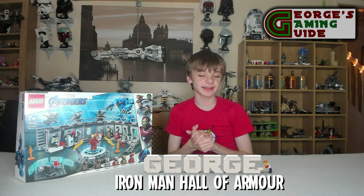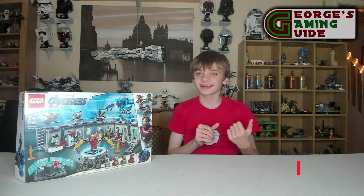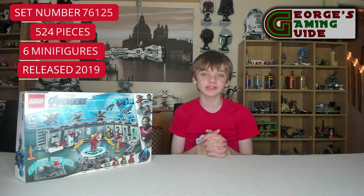Hello and welcome back to George's Gaming Guide. So now I'm going back into a genre of Lego which I haven't done on the channel in a while — it is back into Marvel Avengers. This is the Iron Man Hall of Armor set, number 76125.